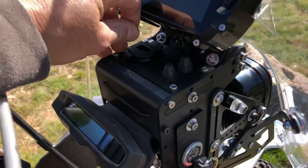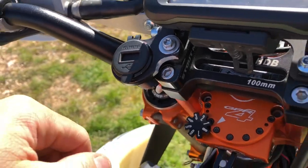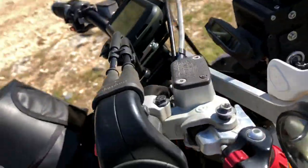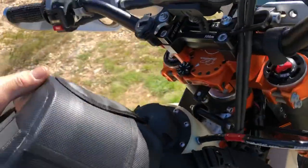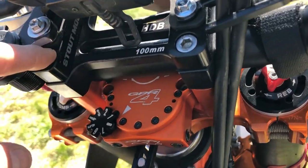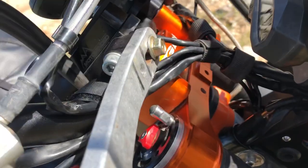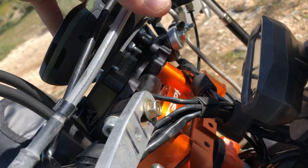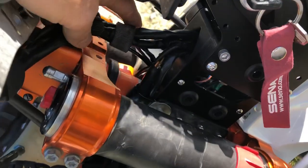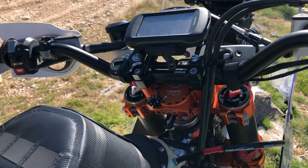He's got a USB charge port and a little voltmeter. We have a duplicate one as well — two of them for redundancy. The bars are Pro Taper fat bars with a stout mount. On top of the Highway Dirt Bikes top plate, a bracket holds the AMPS four-bolt system, which is where any AMPS-compatible device mounts — in this case the Garmin Montana. Everything is custom wired, with a lot of repositioning and remade wire extenders for all of this.